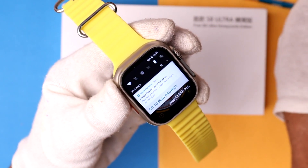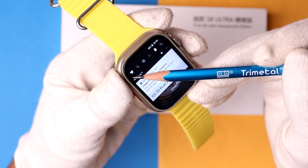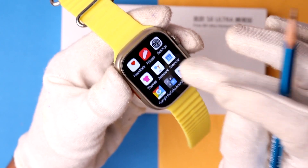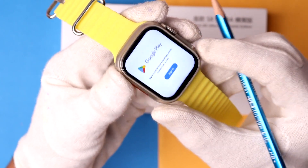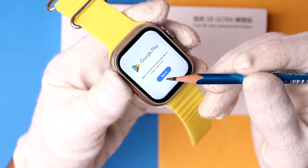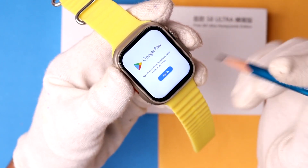My Asset Ultra smartwatch is now successfully connected to my Wi-Fi network. After that, you need to open up the Play Store. By default, it asks for a Google account — before you install or uninstall any application on the Asset Ultra, you must provide a Google account. Simply tap on 'Sign in' to the Google account.